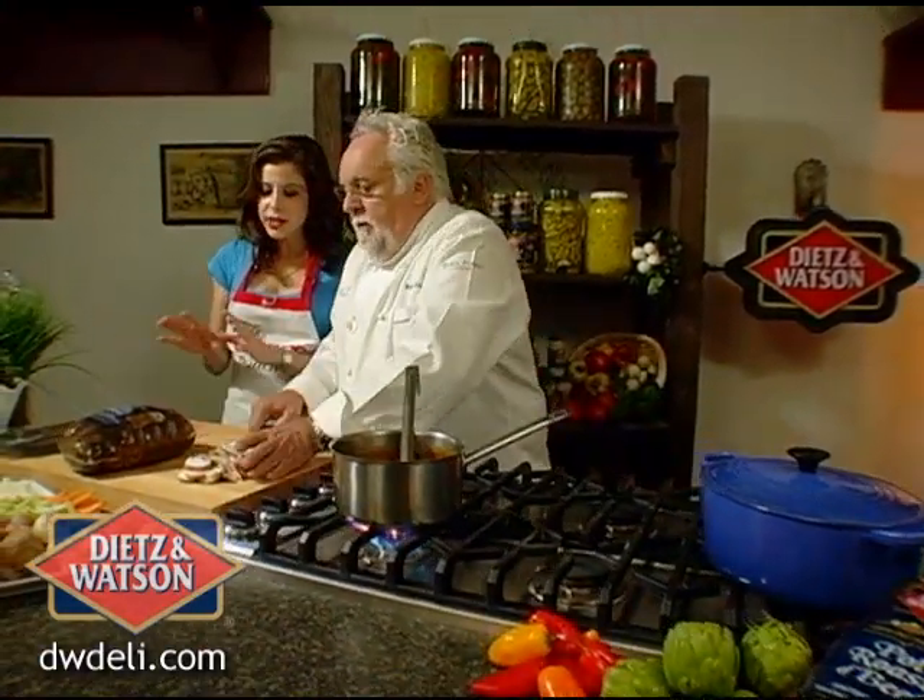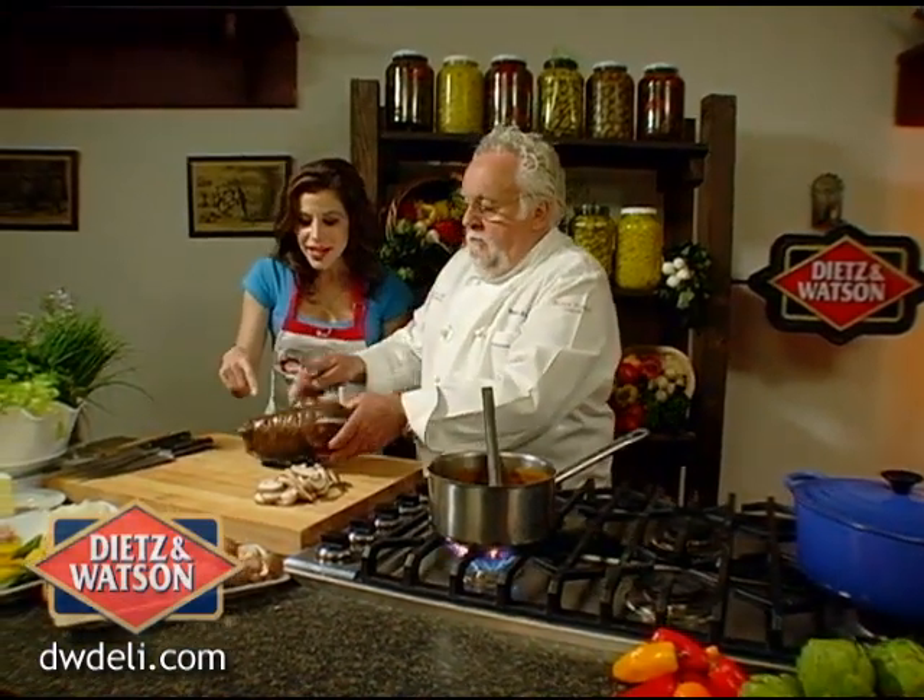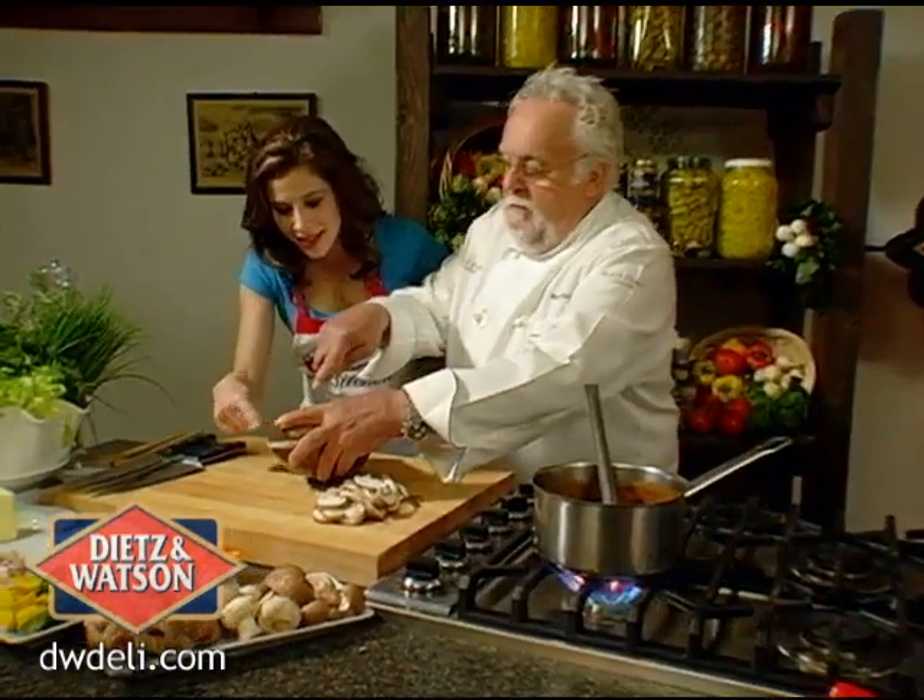Just like everything from Dietz and Watson — original recipes, natural ingredients, natural seasonings. You can actually even see the carrots and the parsley all throughout.